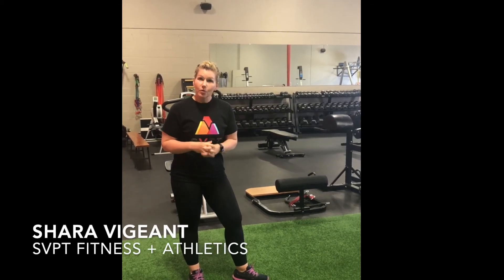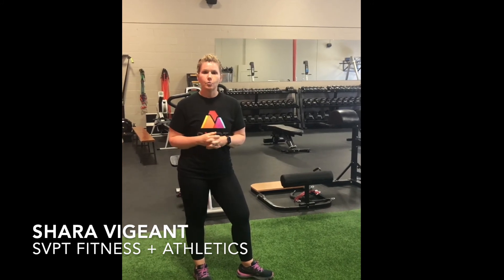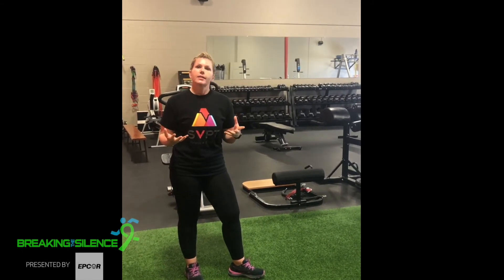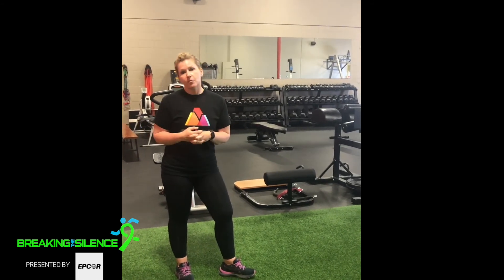Today we're going to get you warmed up for the walk you're going to do tomorrow. It's always a good idea to warm up somehow, some way, before you engage in any physical activity or exercise. This is a walking series that I love to do myself before I work out and before I go for a walk.